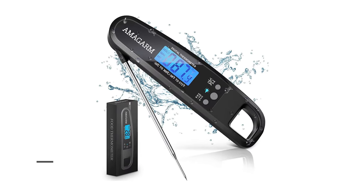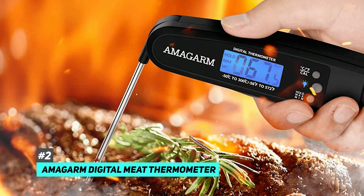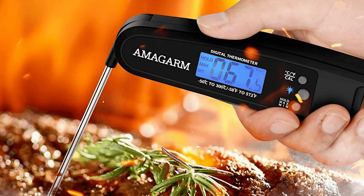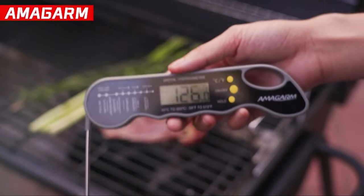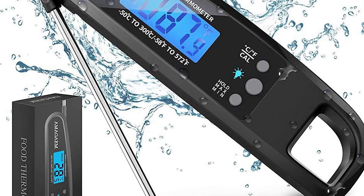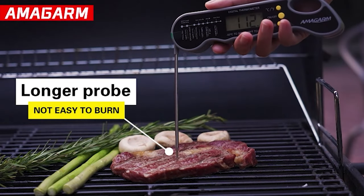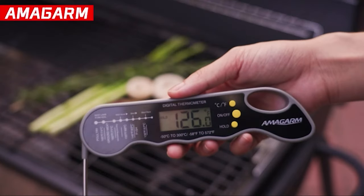The best waterproof meat thermometer was the Amigarm Digital Meat Thermometer. Having a waterproof meat thermometer can be a real major convenience in the kitchen, and the Amigarm does the trick. Unlike some inexpensive meat thermometers that don't have waterproof casing, this thermometer can be cleaned with a damp cloth before or after you use it without damaging the internal electronic system. Just don't submerge it in water. But when you cook, splashes happen, liquids fly everywhere, and for this thermometer, none of that is a problem.